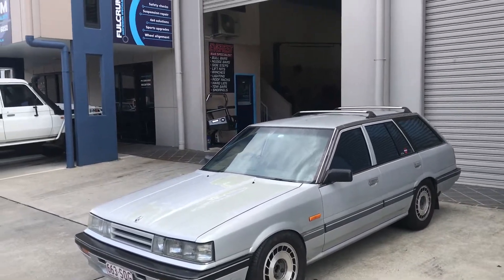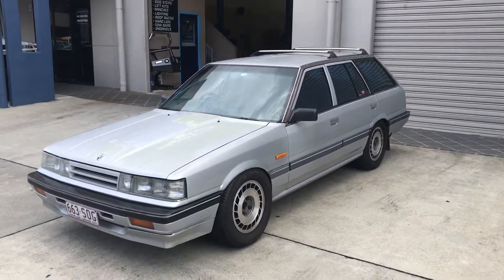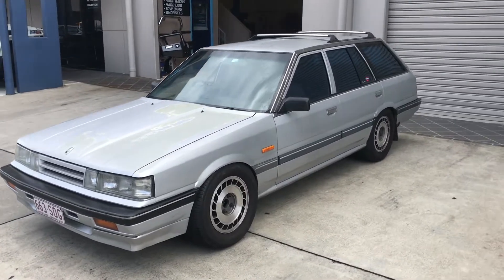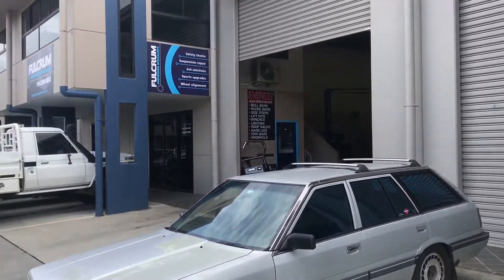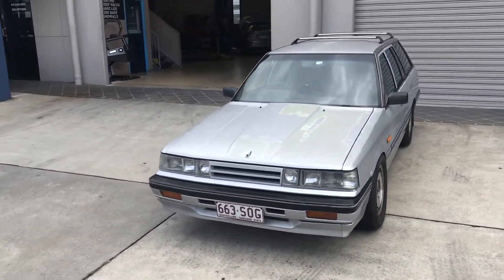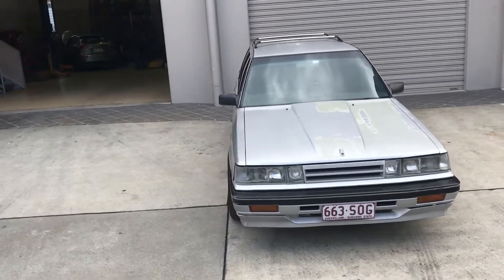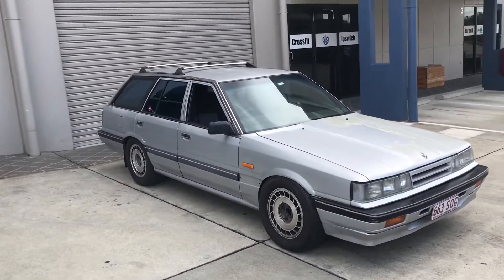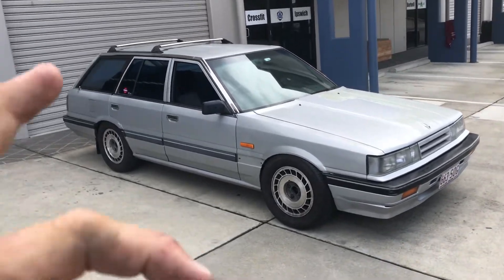The boys at Fulcrum Suspension got it dialled in. Drives great now. Definitely need some adjustable caster rods, but it'll be fine for now. The rear end is actually spot on — I'm quite surprised that my dodgy driveway alignment got the rear pretty good. She drives great. I think the gearbox is bumping the floor a little bit, so maybe chase down a new gearbox mount, but other than that — ready to rip.